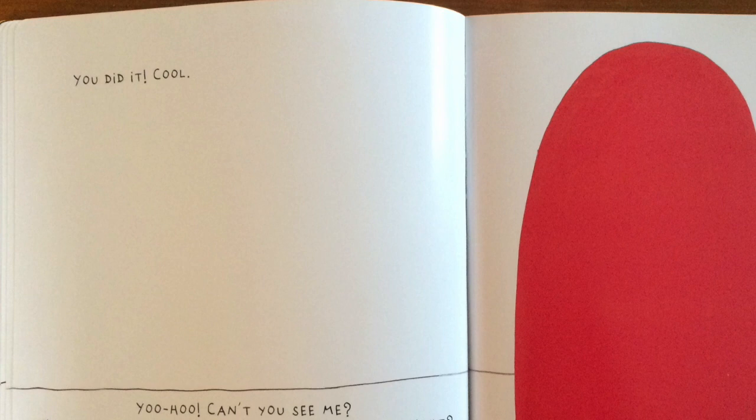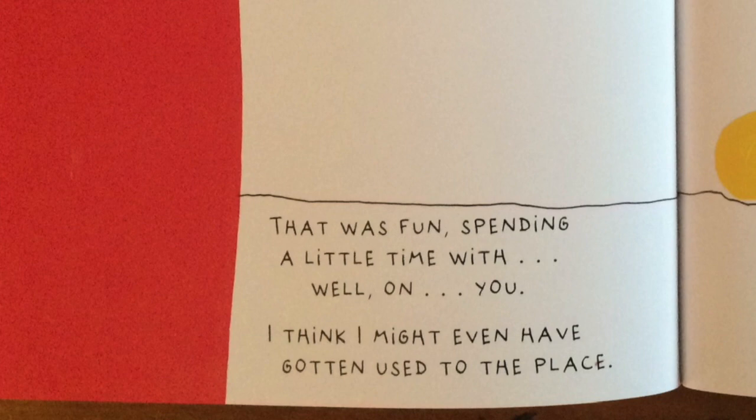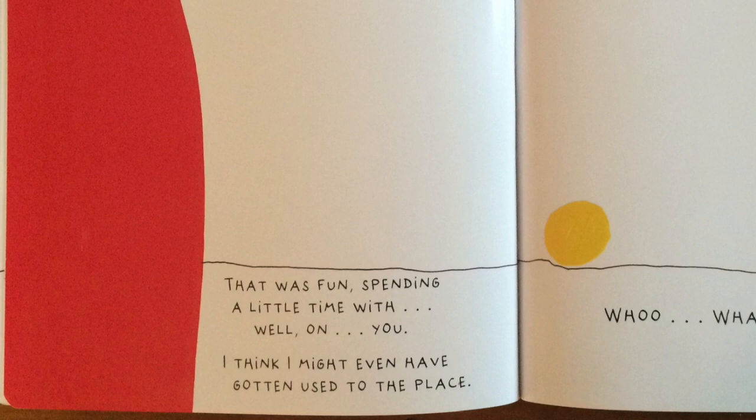Yoo-hoo! Can't you see me? I'm right here on top of your head. Amazing, right? Now let me get out of your hair and back in the book — just shake your head really hard. That was fun spending a little time with — well, on you. I think I might even have gotten used to the place.